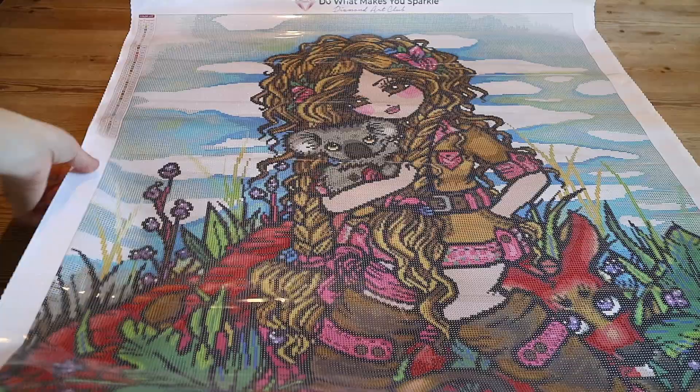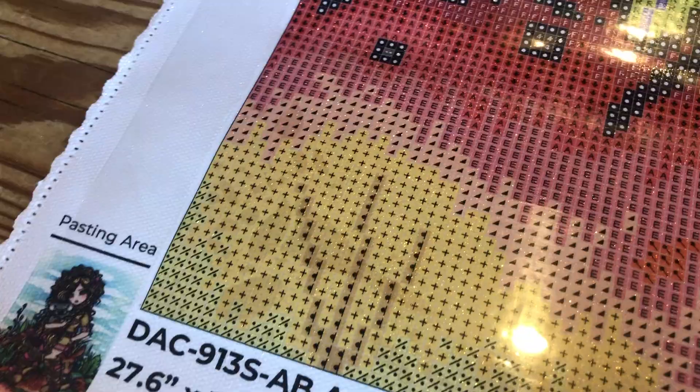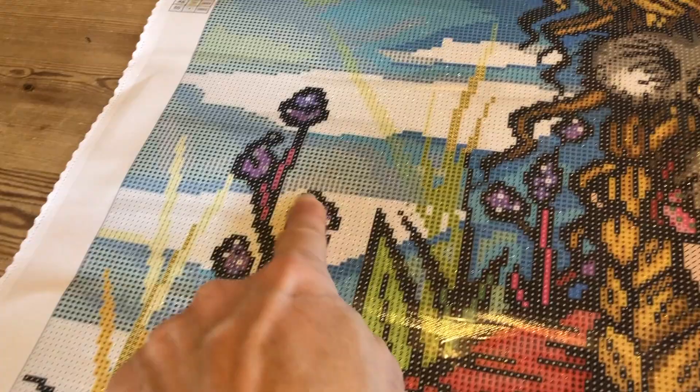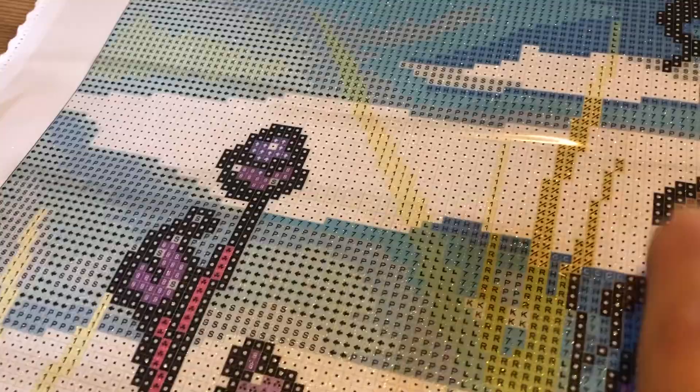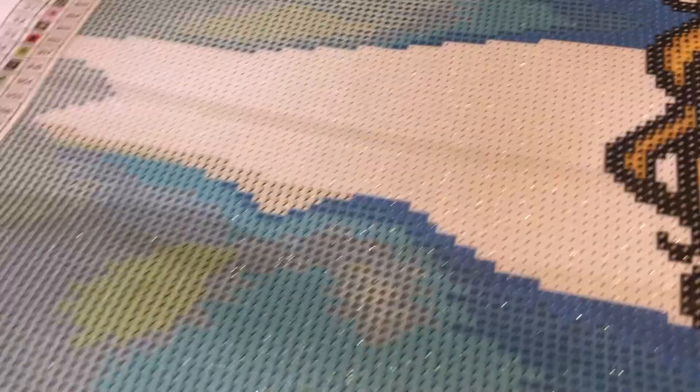There's a legend in the top left, and in the bottom right and on top it reads 'Do What Makes You Sparkle — Diamond Art Club.' Starting in the bottom left and going up, you see the symbol clarity — you can do line blocking. Here you've got the bushes, the earth, the plants, the background — which is good for color blocking a larger area too. That will be quite easy to do.